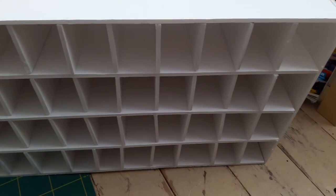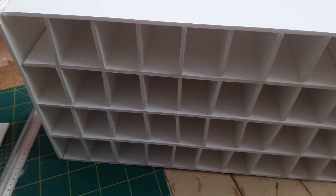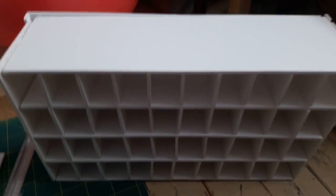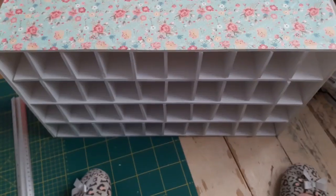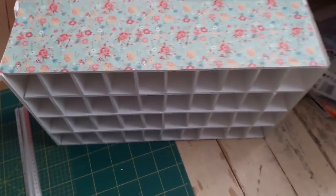Now we've got everything glued together. Some of the dividers are a little wonky but I'm pretty pleased overall. The side of the case and the back didn't quite measure up — probably I cut it wrong. So I've used some nice pretty paper to just kind of disguise that a bit on the sides and the top. I didn't bother to put any on the back because it's against the wall so you won't see it.